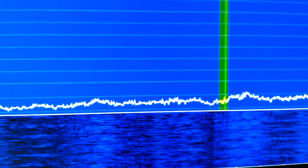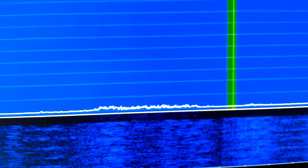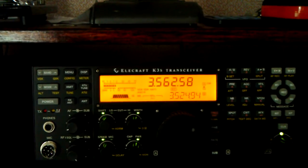So we're going to turn it on. And there we go — the noise is off the screen and off the radio.